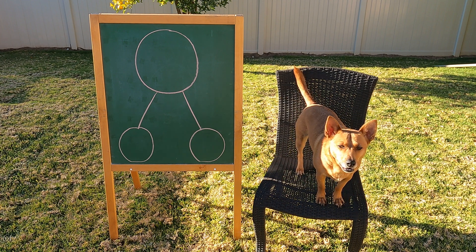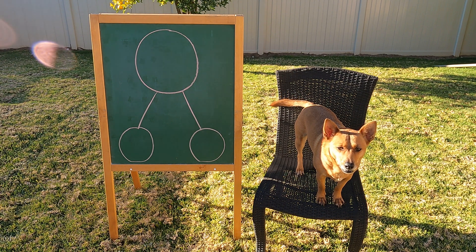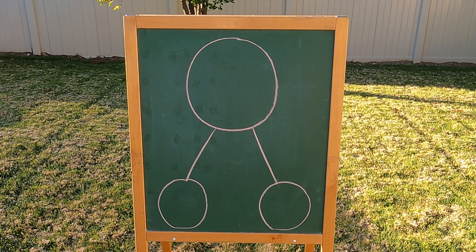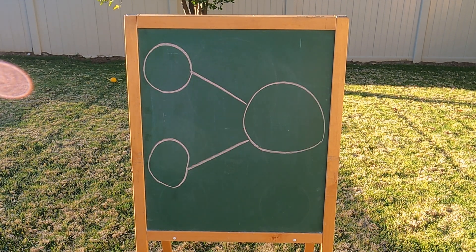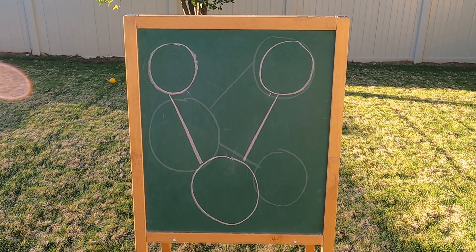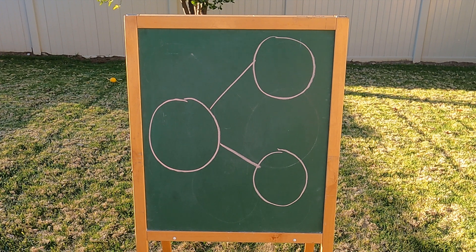We use number bonds to put numbers together, to take numbers apart, to help us solve problems, and to help us understand number stories. Number bonds can look like this, like this, like this, or like this. They can go in any direction.